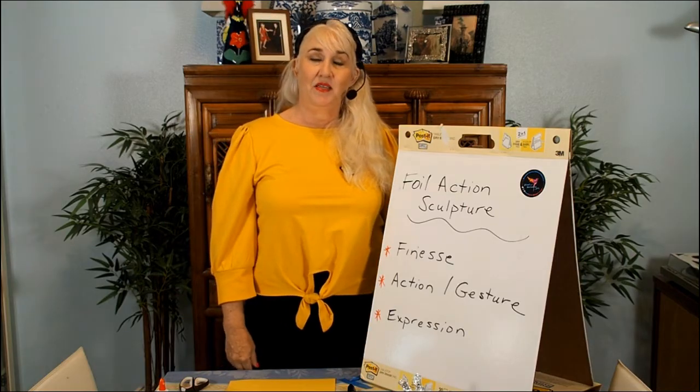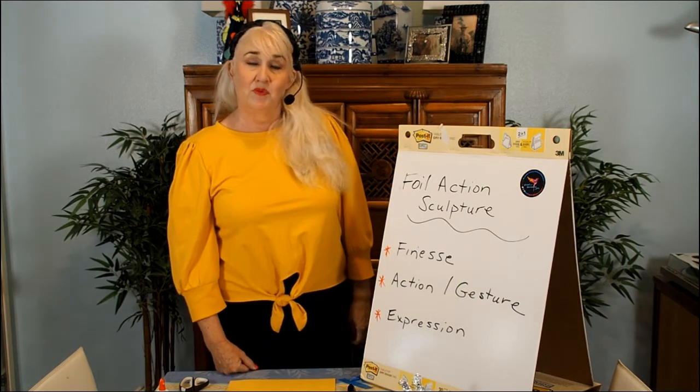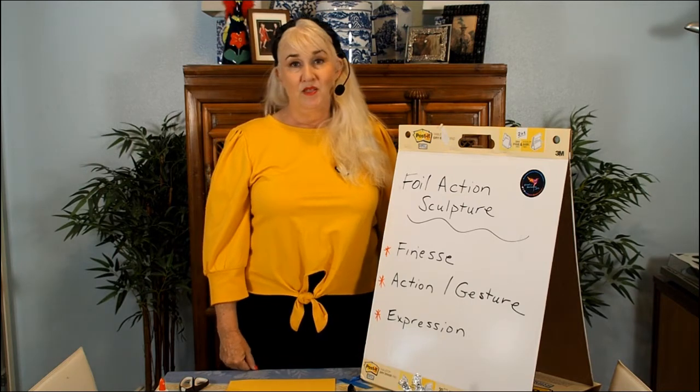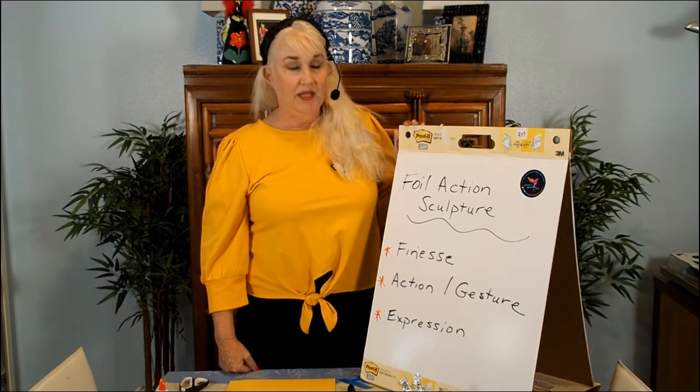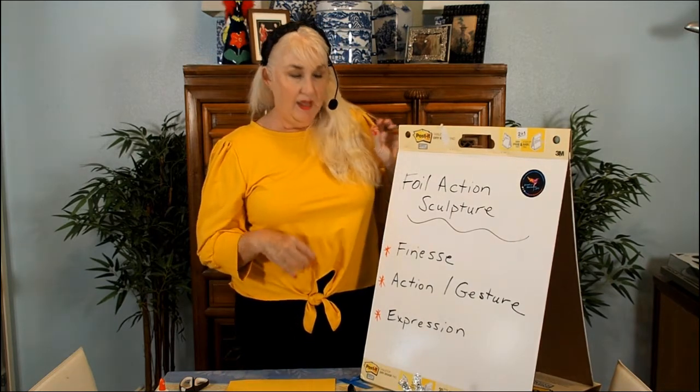Hi, I'm Louisa Higgins, and thank you for joining me again for Easy Arts for Everyone. Don't forget to subscribe to our channel and you'll get our videos as soon as they're available. Today we're going to be doing something I like to call foil action sculpture — we're going to be making little people out of foil.